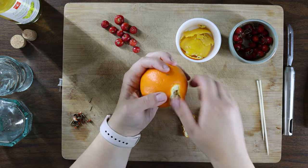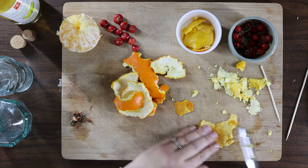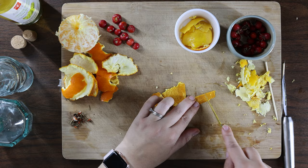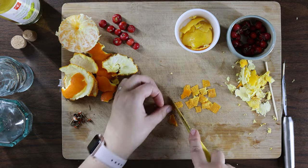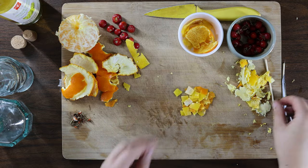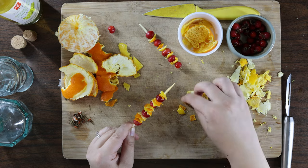Make sure your citrus peels have been given a good scrub beforehand, then peel and remove as much pith — that white stuff — as possible. Cut into pieces and save the fruit or juice for another recipe. We happen to have an idea for your orange if you keep watching. Thread your rose hips and peels onto a skewer, making a mini kabob.